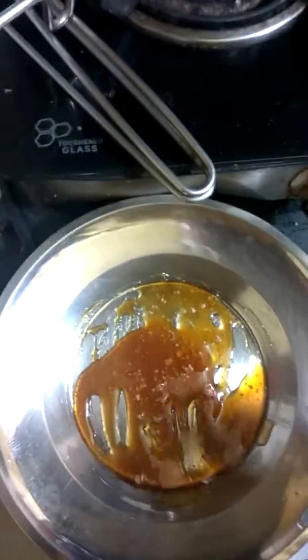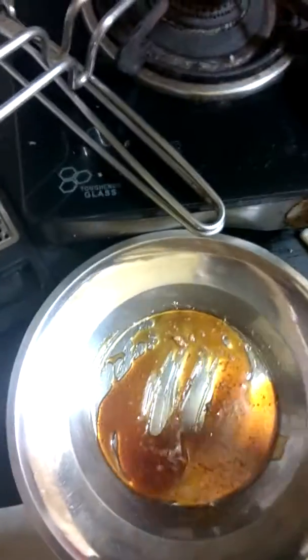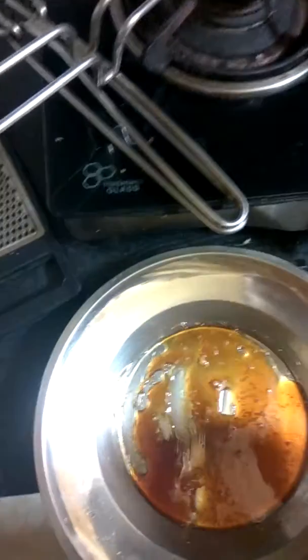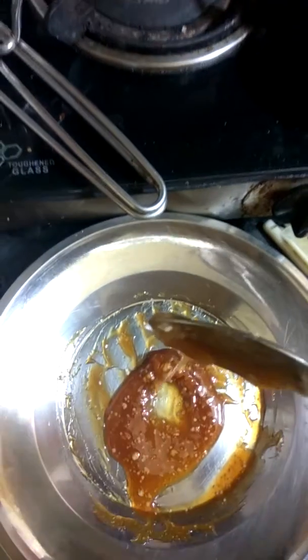Please be careful — it is very hot, so you should not apply your hands directly. You should always use a spoon. It is going to crystallize and get harder as it cools.